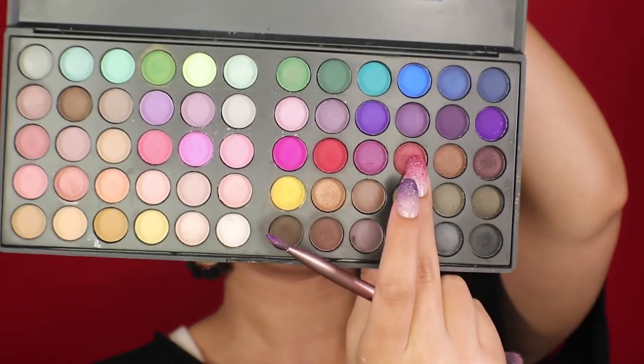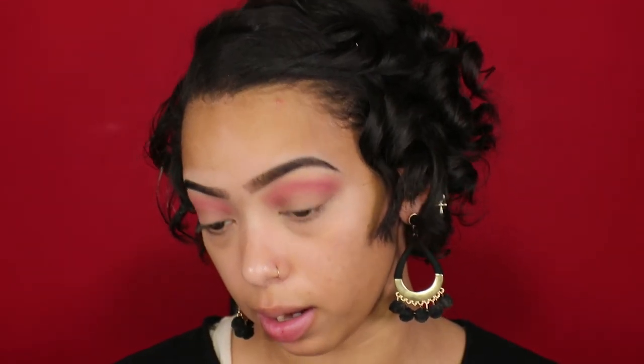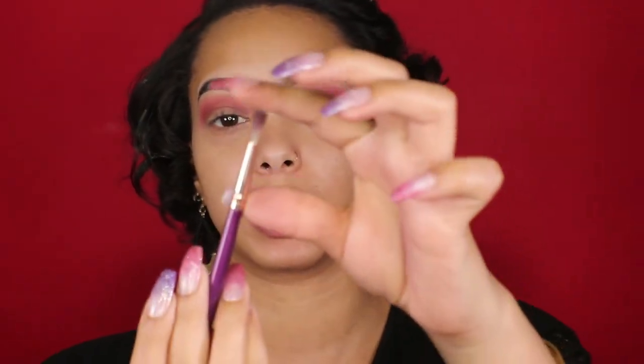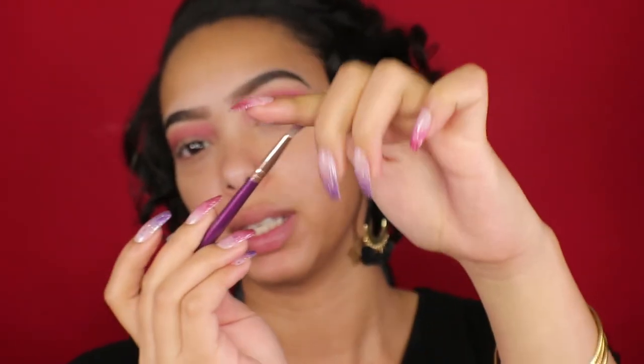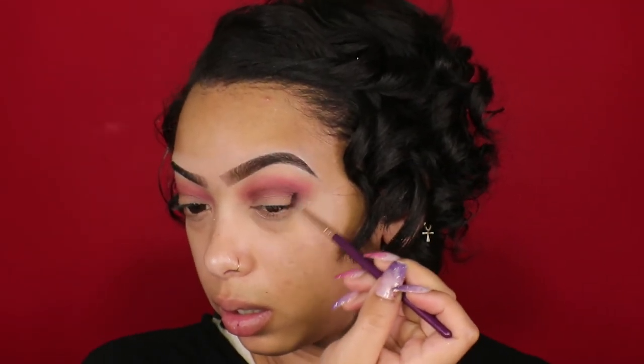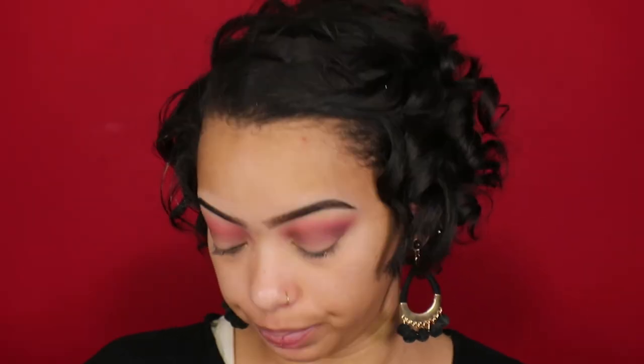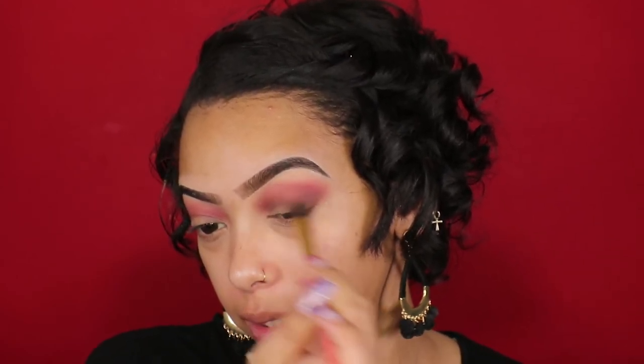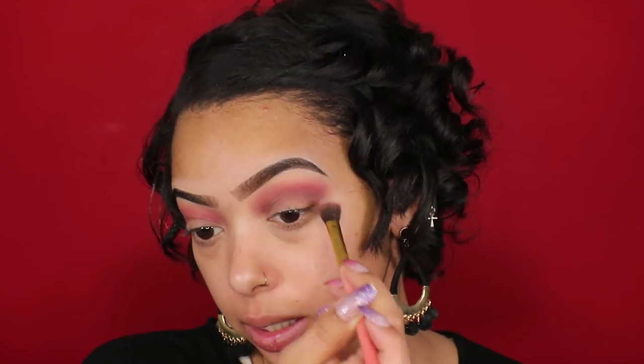I'm going to deepen up that color with this shimmery brownish-red color, placing it right underneath where I put the red — you can see how much deeper it is. To deepen it up even further I'm using a purple color from that row, with my favorite skinny fluffy brush for getting right up into the crease. It really gets in there and makes it easy to blend out. Then I'm going back into the red and merging all those colors together.